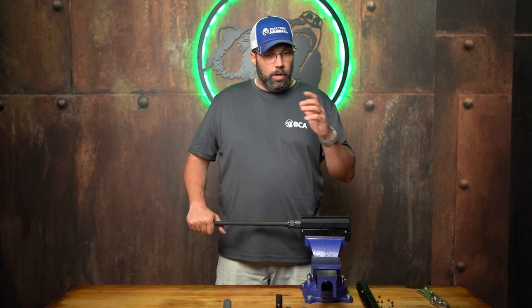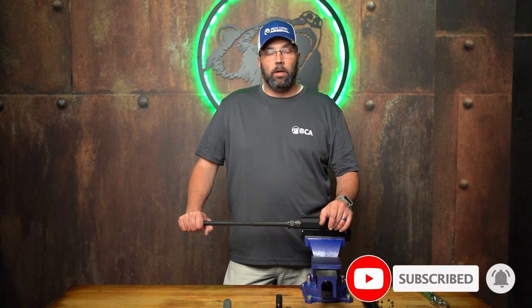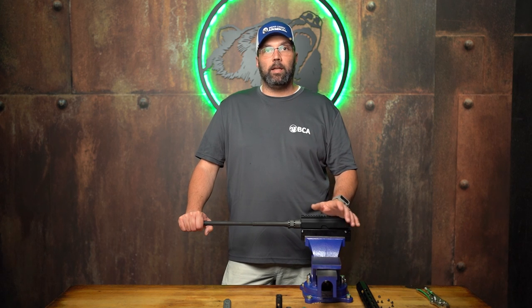That's the quick down and dirty on how to change a flash hider on the front of your AR. Go ahead and click that subscribe button and follow us for more how-to videos so you can start building your AR on your very own. Stay safe out there and keep slinging lead.